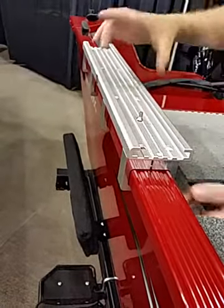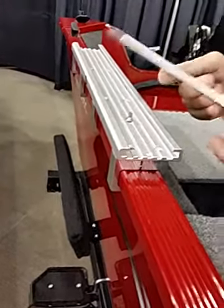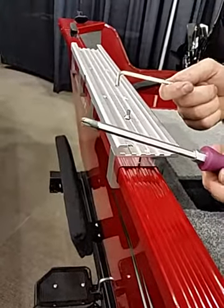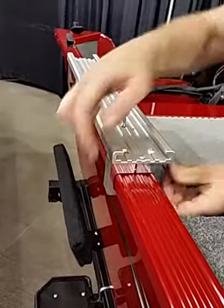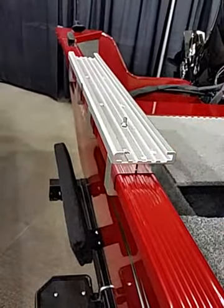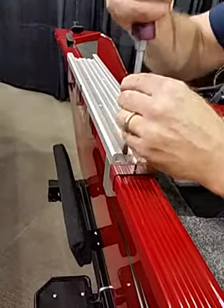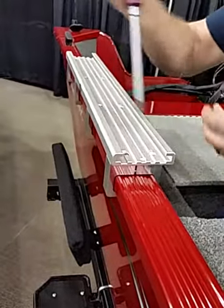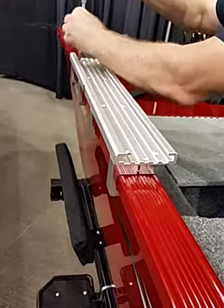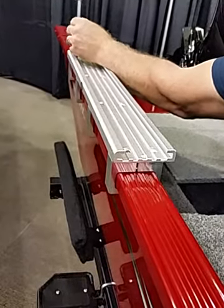We've lined the clamps up and pre-positioned them. You do need two tools: a 3/16th Allen wrench and a number 3 Phillips screwdriver. We set our track where we want it to go, then install the screws in the outside row first. That orientates the track and the clamps together, making it really easy to get everything lined up.